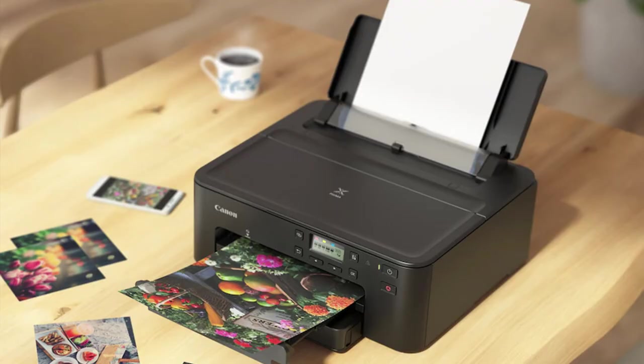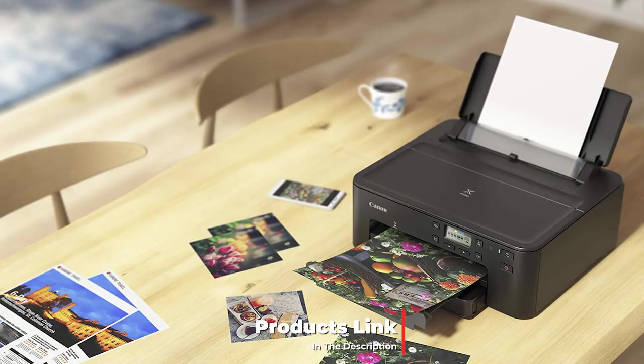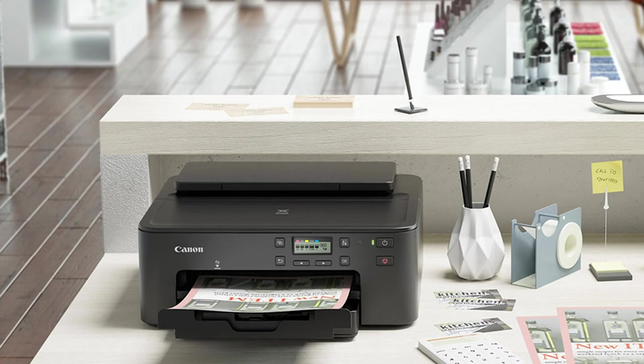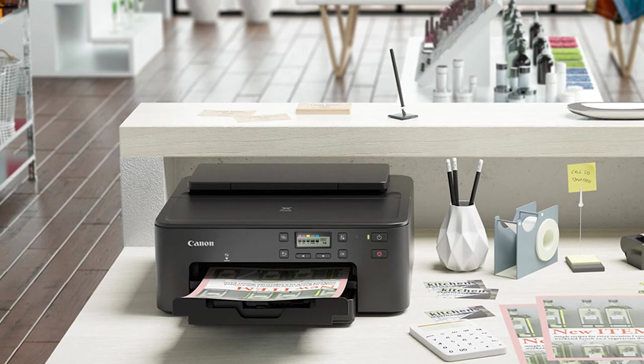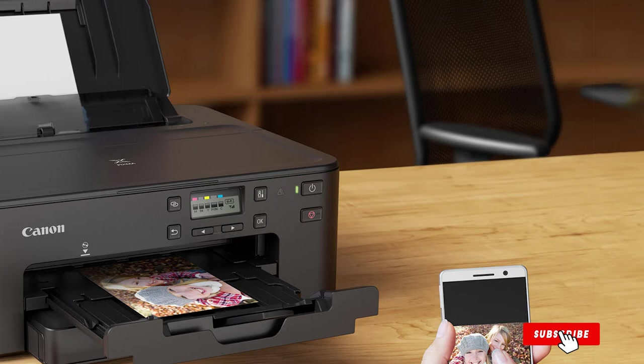Moving on to number seven: the Canon PIXMA TS702/TS705. This competent all-in-one won't break the bank — it can print, scan, and copy in color despite lacking its own flatbed scanner; use your smartphone instead to keep the cost down. You can fit 250 sheets in the main tray and another 100 in the rear tray. It's very flexible in what it can print onto, with blank CDs and even fingernail stickers on the list of compatible media. It can auto duplex and achieves enhanced print quality using five discrete ink cartridges instead of the usual four.